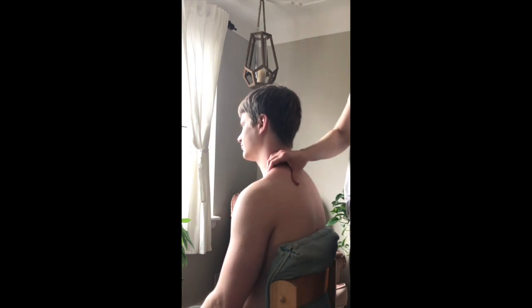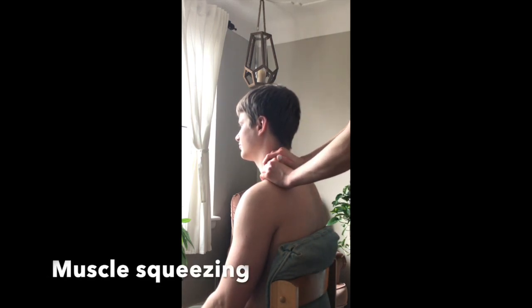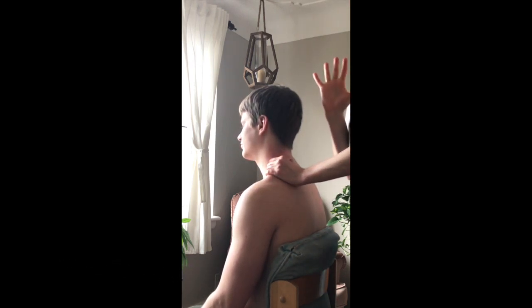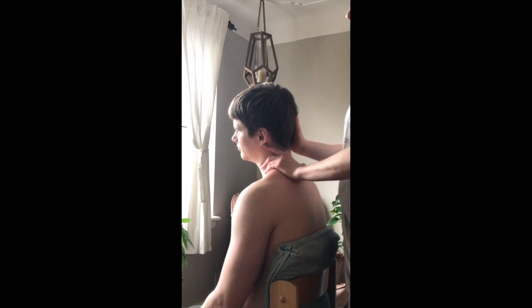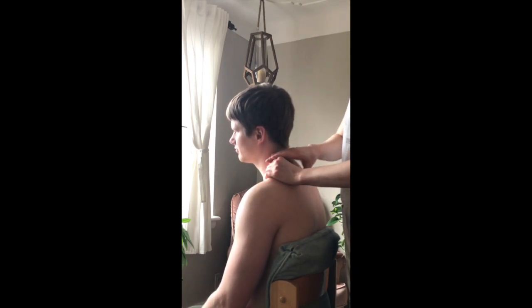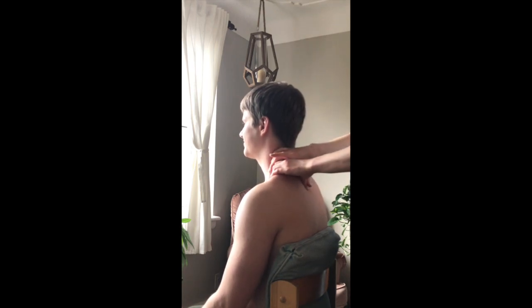Another technique is squeezing — use both hands to grab the upper trapezius between your fingers and thumb, since it's quite meaty on most people, and squeeze while gently traveling down. If you want it easier to grab, ask the person to tilt their head to that side, which takes it out of stretch. Make sure they're at neutral or slightly to the side you're squeezing.